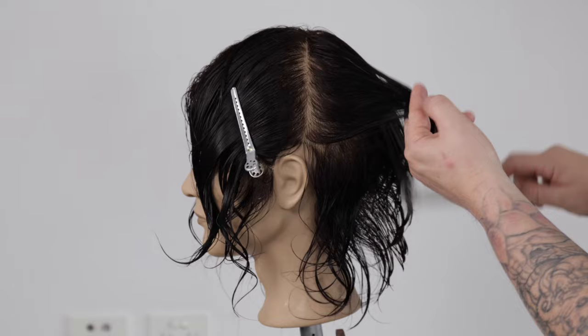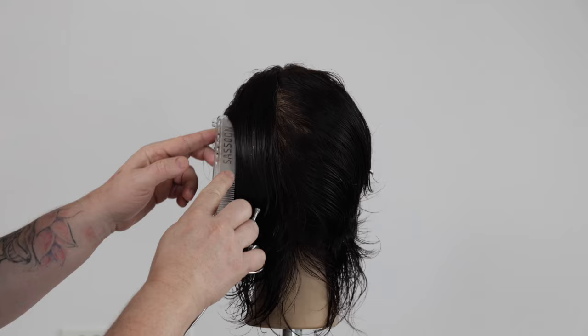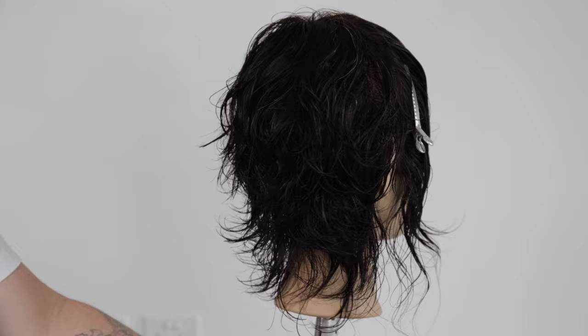It's important to maintain your body position whilst cutting a square layer, standing square behind each section. It's important to continue to cross-check your work throughout the haircut to maintain even balance and precision. Take a moment to step back and assess your shape before moving on to the side and top zones.